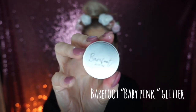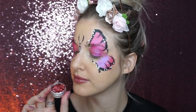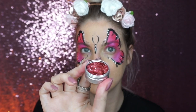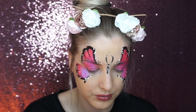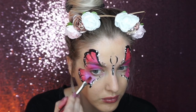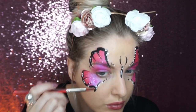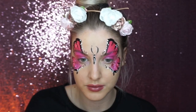Then add a bit of chunky glitter to the design. This is Barefoot Glitter, a new biodegradable glitter brand — they sent me a few different samples and it's honestly so nice, I'll link the website down below. Just pop on some aloe vera gel and then add a bit of chunky pink glitter around the design.